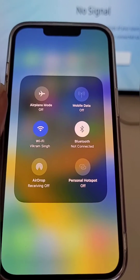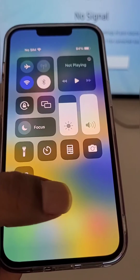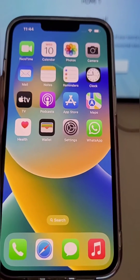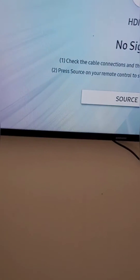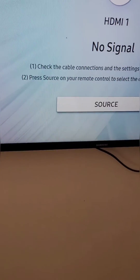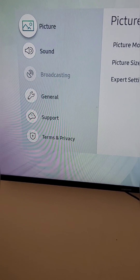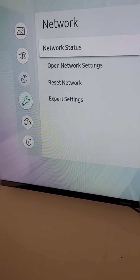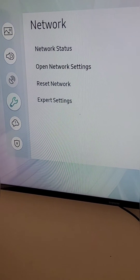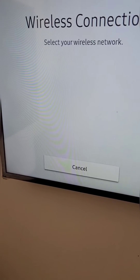You can see the iPhone is connected. Now you will need to connect your TV to the same Wi-Fi network. Go to the settings and from here open network settings.